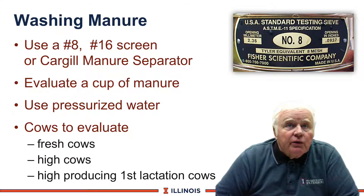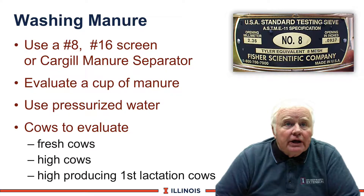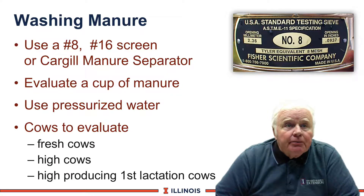Manure washing is another technique to evaluate how well cows digest their feed. In manure washing, we can look at three different screens: the number 8, number 16, and the Cargill Manure Separator. We will typically use a cup of manure or roughly 500 grams depending on which screens you are using.